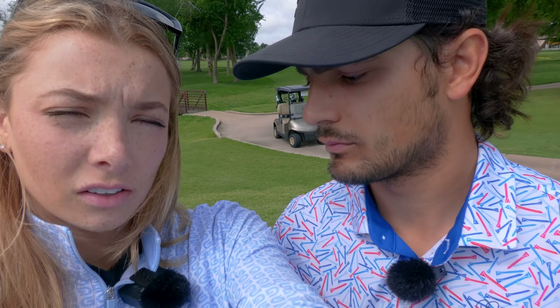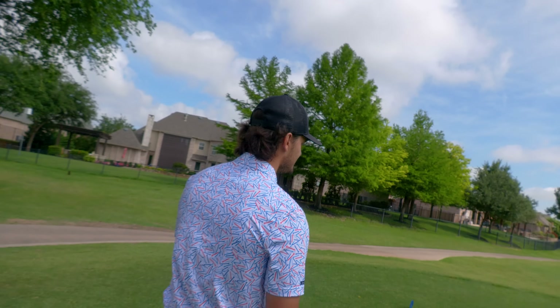Matt and I want to get a dog. What dog should we get? Psych — you don't get to choose. Just kidding. Shut up with that garbage.